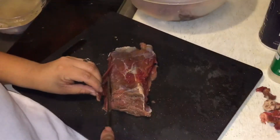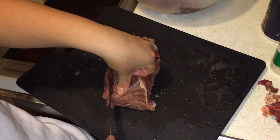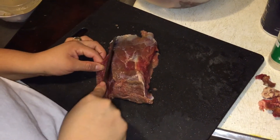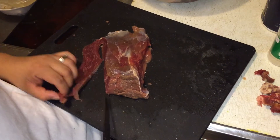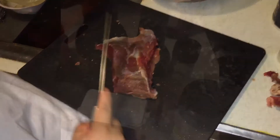My fiancée is cutting this into thin slices, but with a little thickness to it. We don't want to make it too thin because then it will dry out too quick. We're gonna smoke this for about six hours, and we want to get as much membrane off as possible.